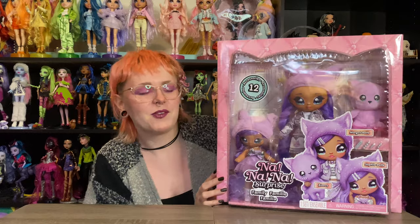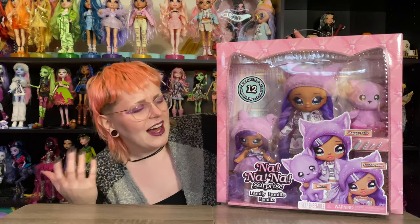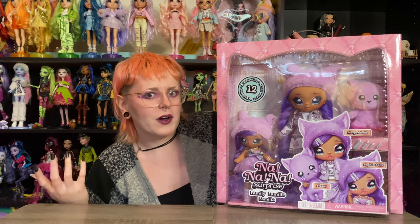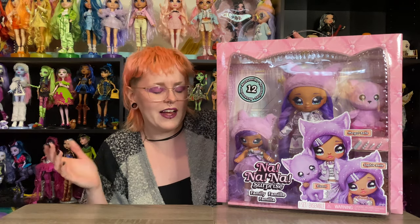Hey y'all, welcome and welcome back. So obviously I'm barely fitting in frame with this big ol' box we've got to review today. Very excited about these — I literally didn't even know that they'd been released. I think I brought them up in my video about fall dolls that I wasn't buying — I'm not buying the other set of the family Na Na Na Surprise — but I literally had not realized that these were already available to purchase. So that was like an interesting surprise.